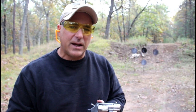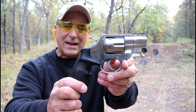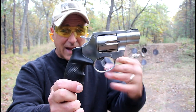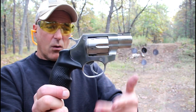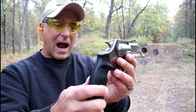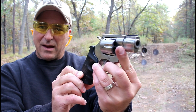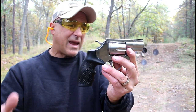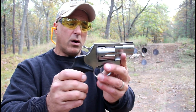Hey there friends. Thanks for checking in at the range. We've got the Rock Island AL 3.1 snub-nosed stainless steel .357 revolver, made in the Czech Republic and offered by Rock Island. It's a powerhouse — I would compare it to a Smith K-frame, maybe a Ruger SP-101.